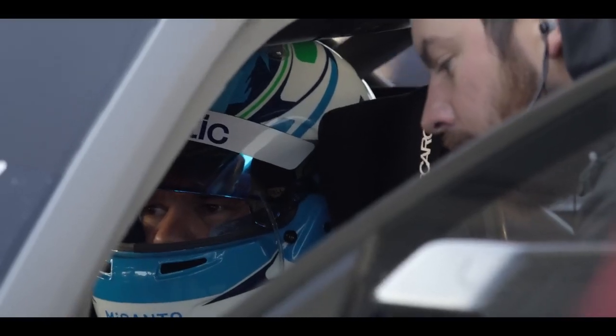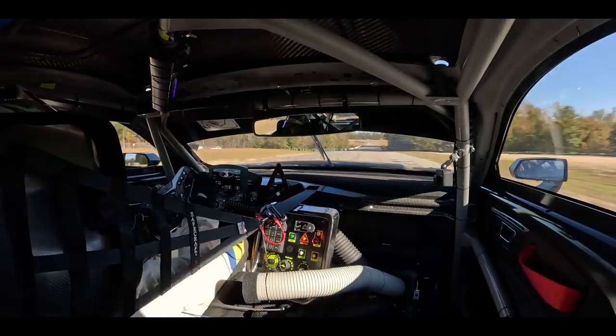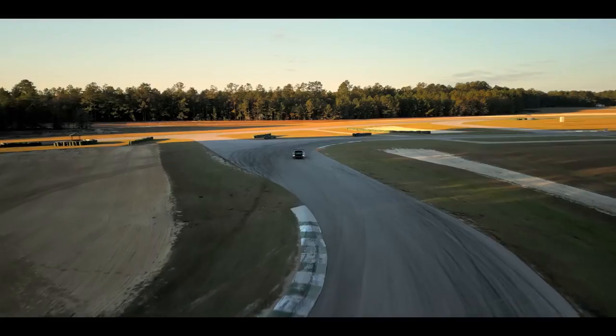Everything matters. It's hot out — the air is less dense, there's less downforce. Cold? The opposite is usually true.